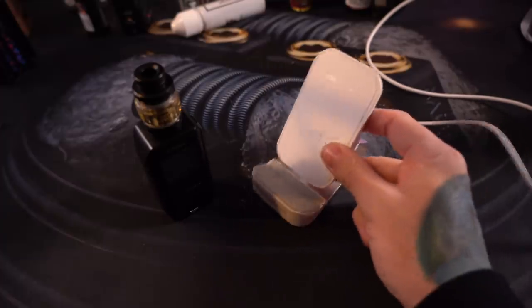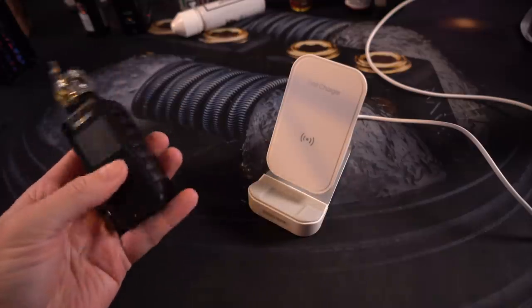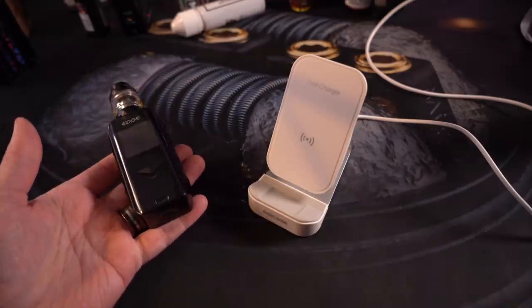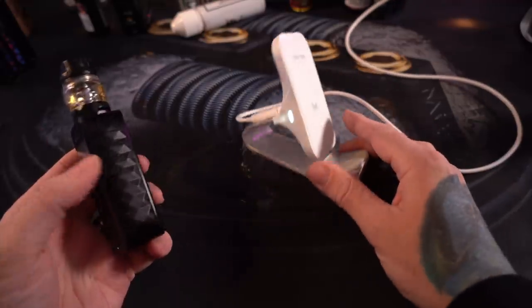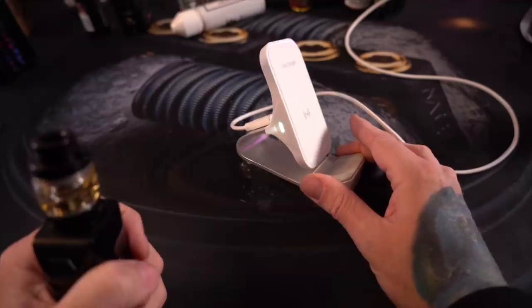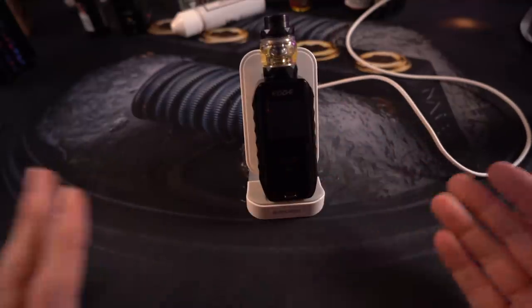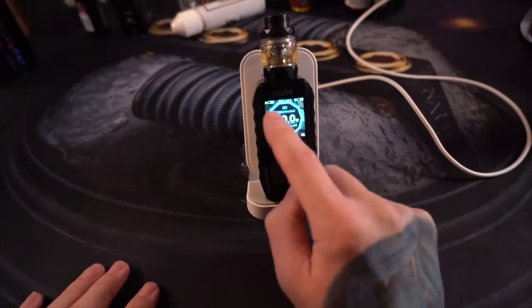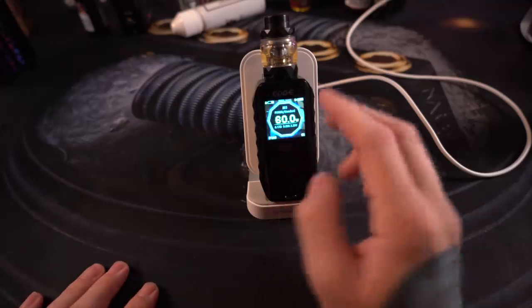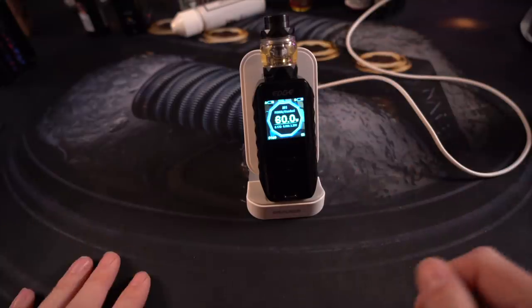For an additional cost, you can purchase a wireless charger. Pro tip — you definitely do not need to. But the idea is that you plug this in, you'll see a white light when it's ready, and you put the mod on the charger. The screen illuminates and you're going to see the battery level indicators being filled, letting you know that it's charging.